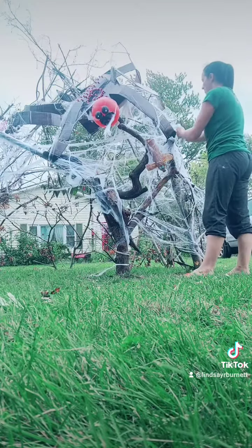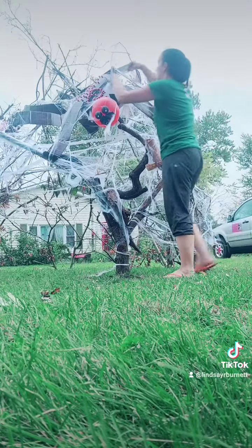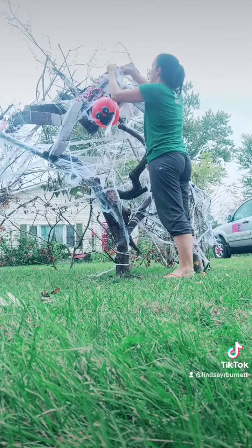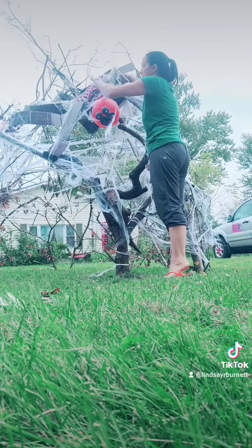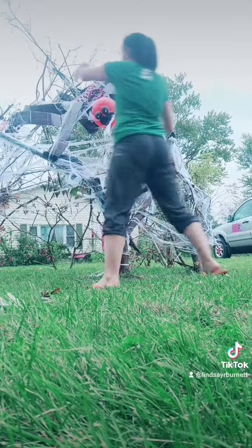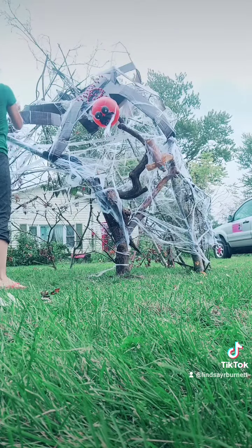Last night I was out doing this until so late because I was so excited to surprise everyone with the actual branches up and the webbing and everything. Still debating on if I want to make this into like a witch's den too, because I feel like that would be kind of cool, but we will see.